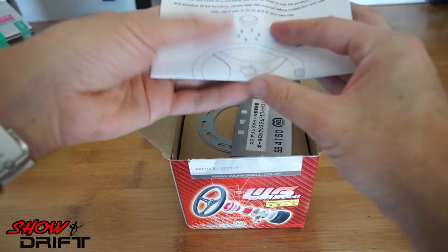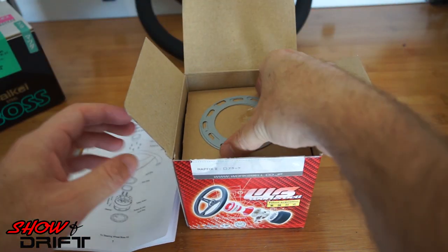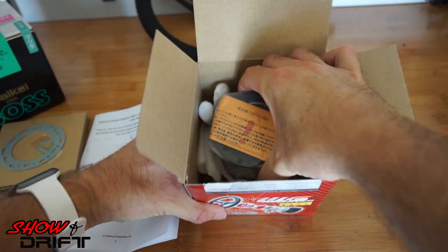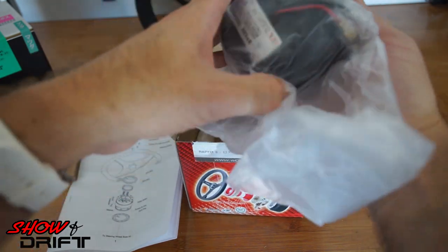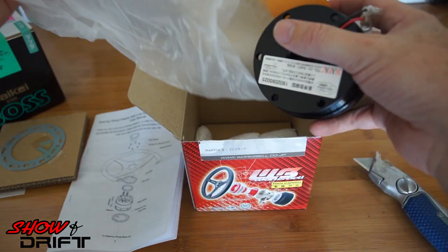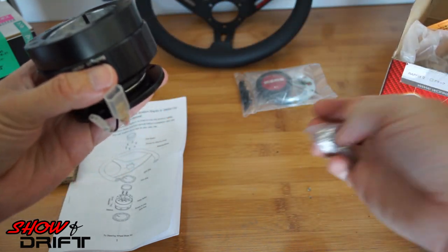As we open it up, we have the instructions in English and the grounding adapters. This retails for around $350. Some of the adapters you can get for around $250, but it all depends on the shop you're buying from. Typically they're around $350.